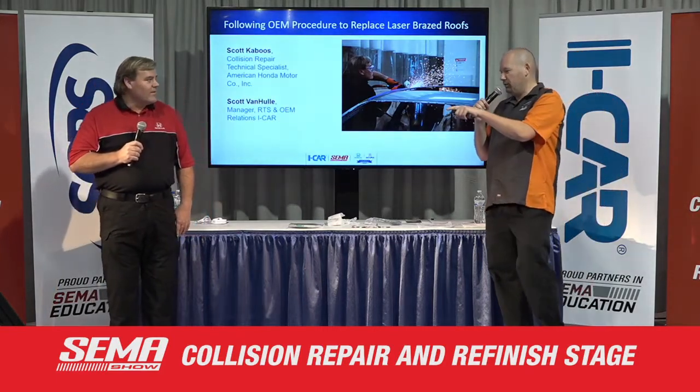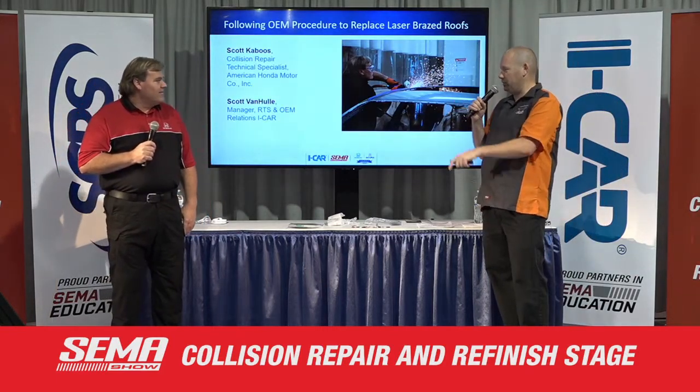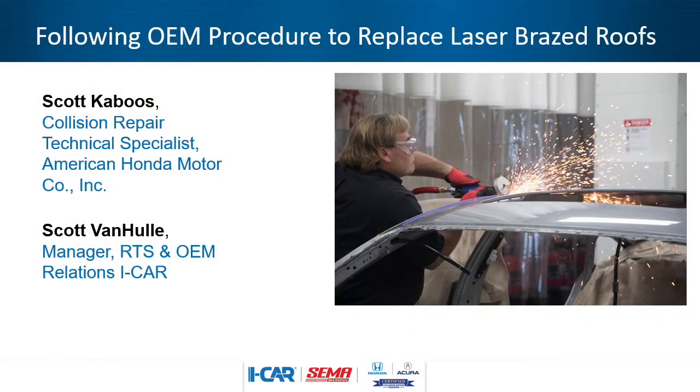This is a shot I love — just cutting off that laser brazed roof. This all started from a tech inquiry we got through Ask iCar. I had questions on it, so we started talking. After that conversation, we got the answer for that particular situation, and then we decided this would be a great video and a great presentation. It really started with somebody asking iCar and sending the inquiry to you, and you called me and said, 'Hey, what's going on here?'